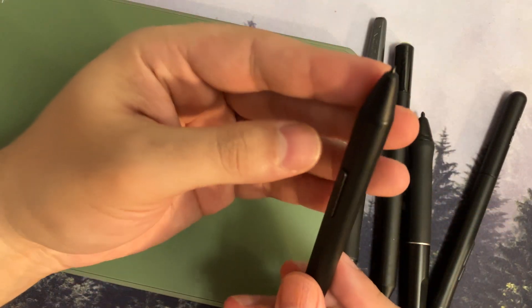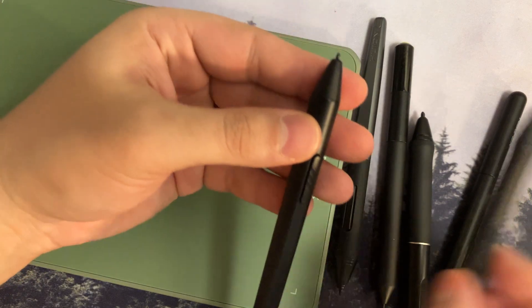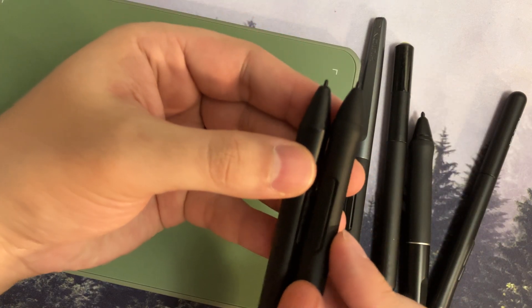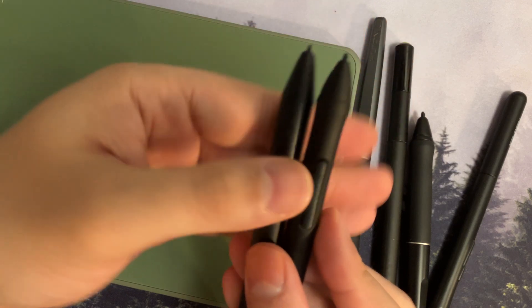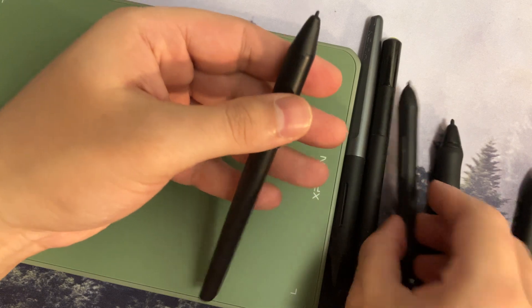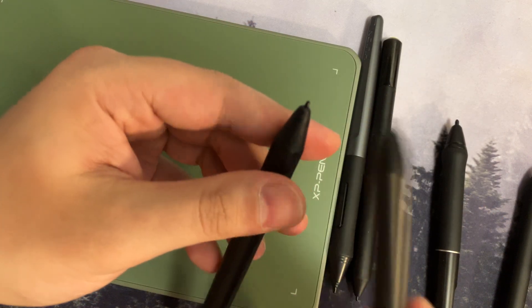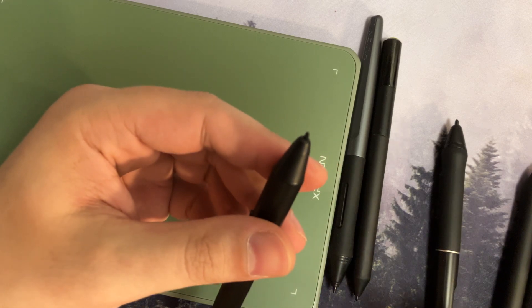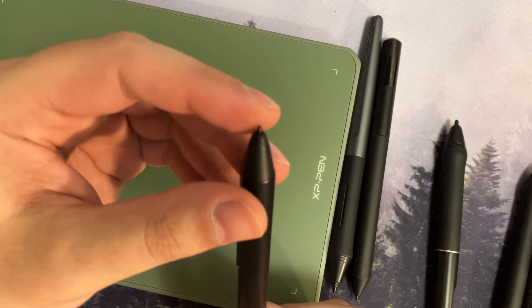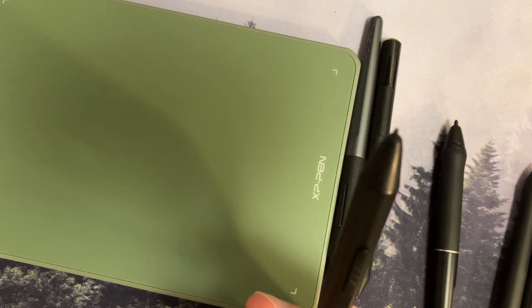What I'd hope they do in the next revision is come back to a bevel design like Wacom uses on their pens — not a straight edge — or at least do what the old pen does, which is having a little more extra bevel at the tip. Or just make the nib thinner. I'm not sure why they made the nib thinner, but the nib is wearing down a little more quickly than I expected.